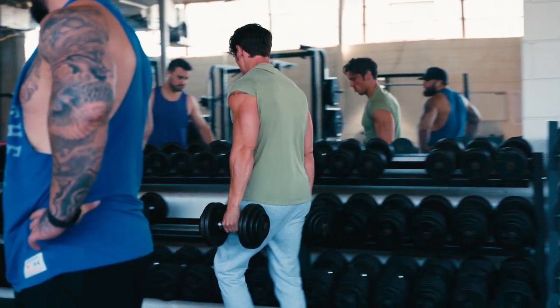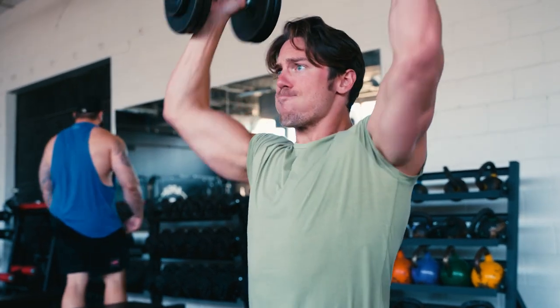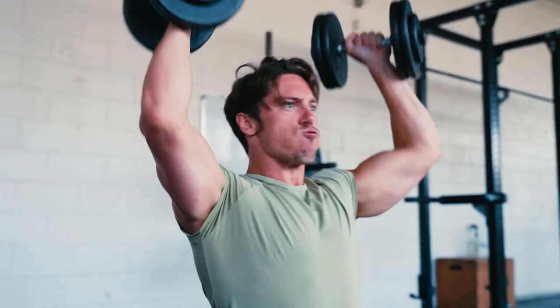Then I went down to about 50s for about 10 reps, and that's really all my shoulders needed. I've actually been experimenting with just doing two sets — I feel a bit more fresh and I hit PRs easier. So I'm just doing two sets while I'm cutting to a lower body fat.